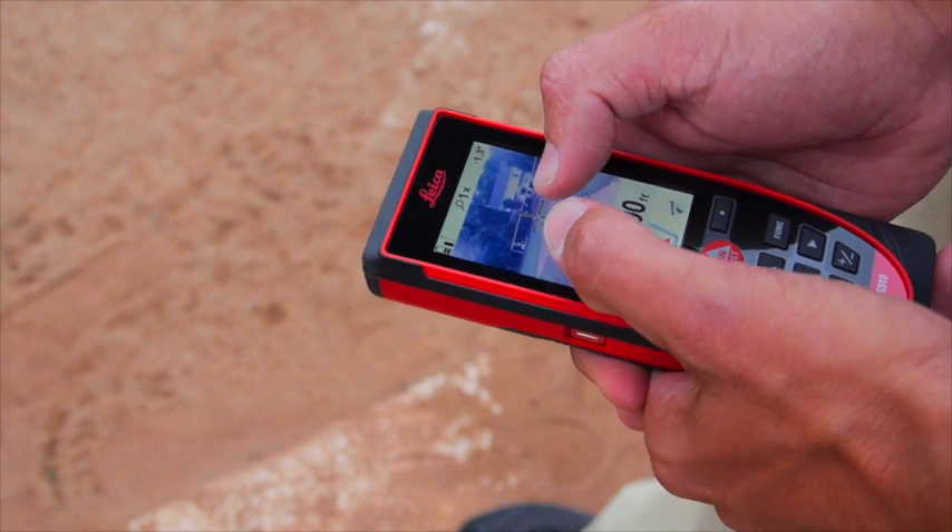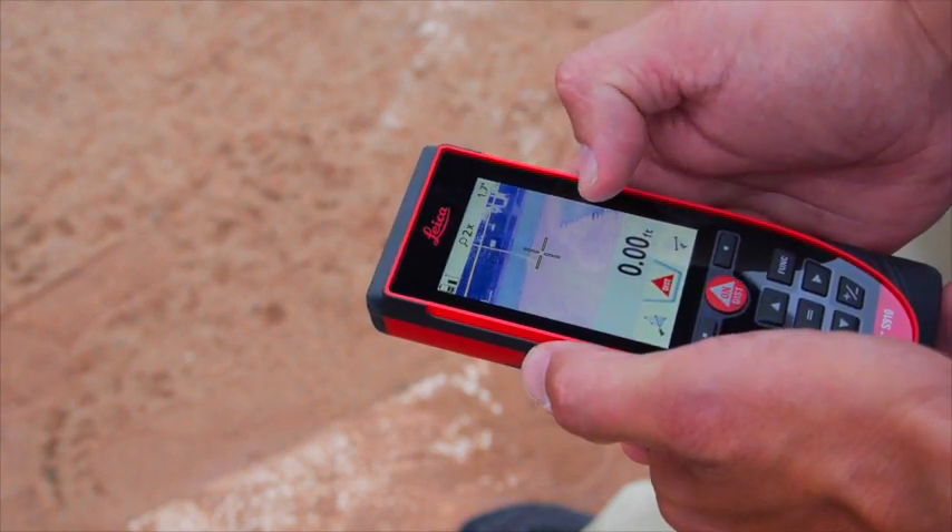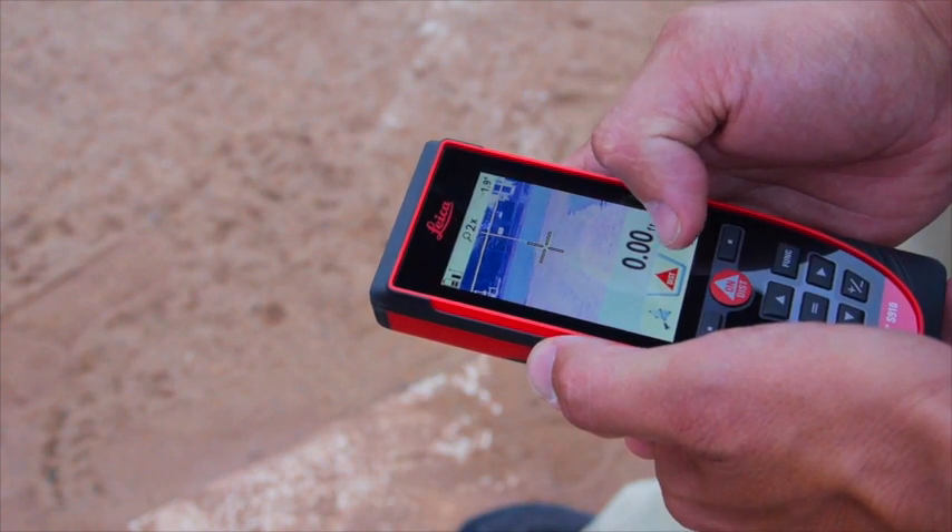I can kind of see the base, but I'm going to zoom in one more time. And there it is — there's third base. I'm going to take my shot.